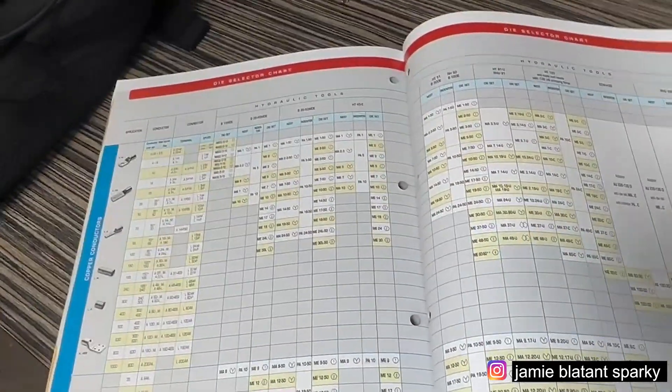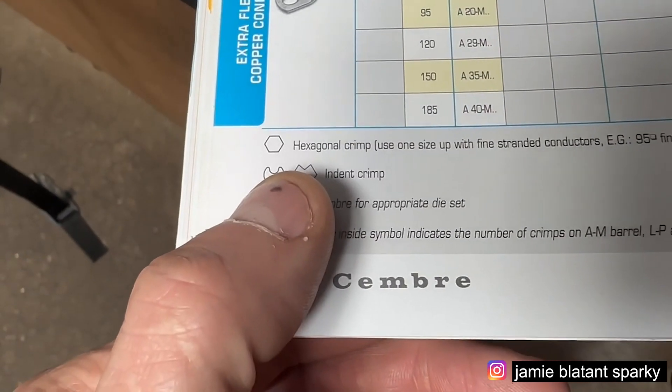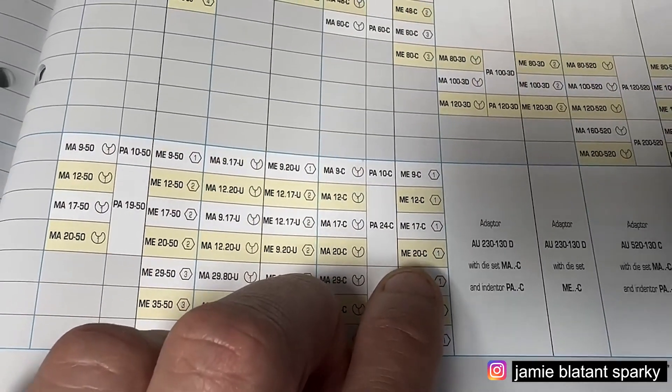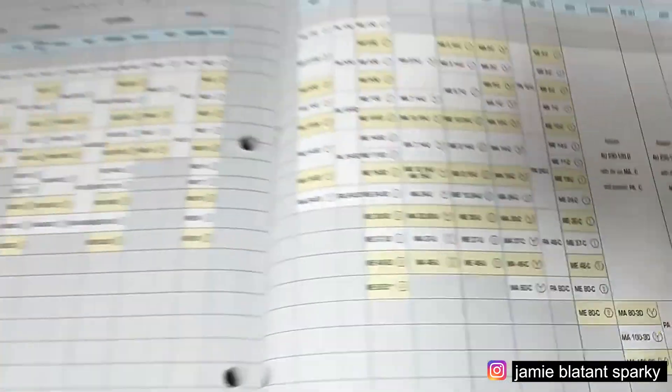The most important bit is this bit in the book - this is the die selection chart. So let's pick an AM lug. Here you've got the conductor sizes: 35, 50, 70, 95, 120, 150, 185. It tells you about the heads - hexagonal and indent ones. It tells you the tool. So I've got the G head, which is the HT120 here. Under the AM lug column, all conductor sizes from 35 up to 185 require one crimp with the G head - one hexagonal crimp. That's how it works: you find what lug you're using, what die you're using, follow it along, and it tells you what to do. That other lug requires two hexagonals.